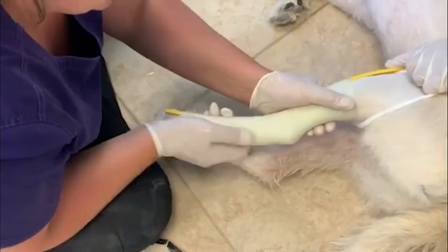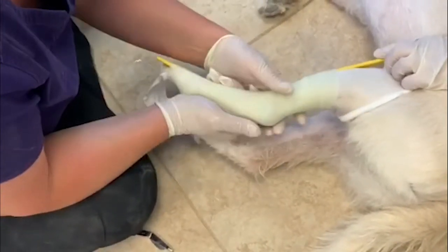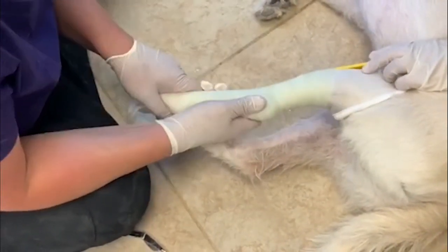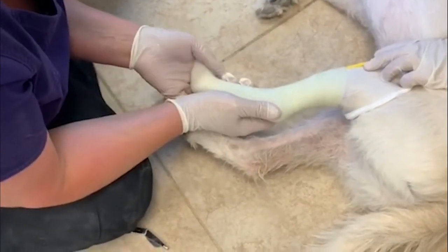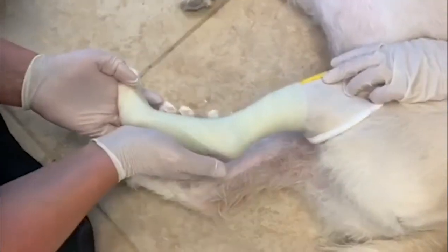You want to mimic a standing position, so a little bend in the hock. You don't want to super hyperextend the hock. Put a natural bend, and you want to flex that paw to mimic that natural standing position.